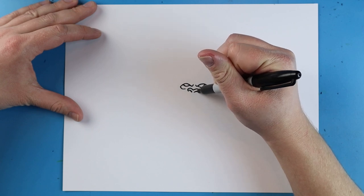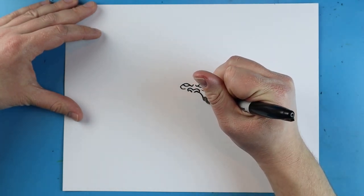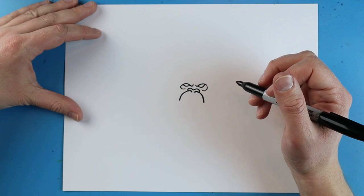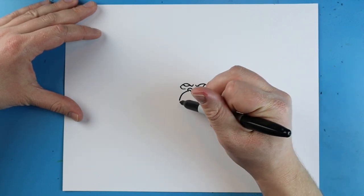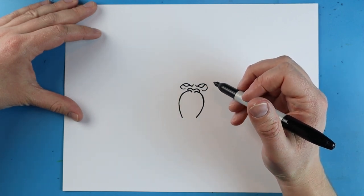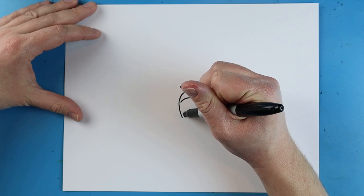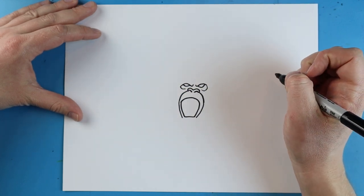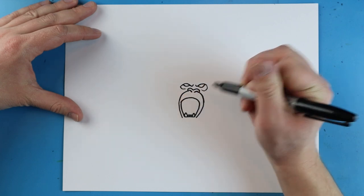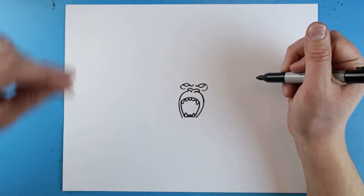We'll make a little curved line here, and another little curved line right here. Starting here, I'm going to draw a line that comes down, then another one down. I'll continue this line, bringing it down on each side. Then draw a little line that comes down, over, and back up. Next, I'm going to draw lines that go up and down on each side with a couple of little bumps, and another line going down and up.